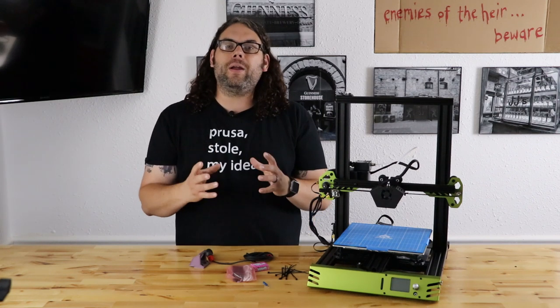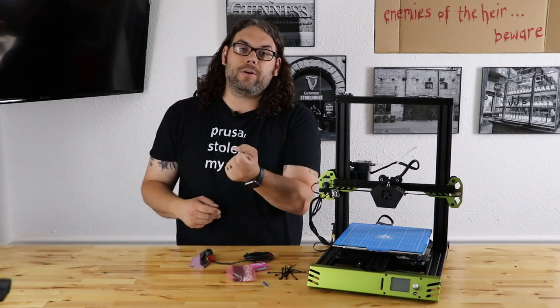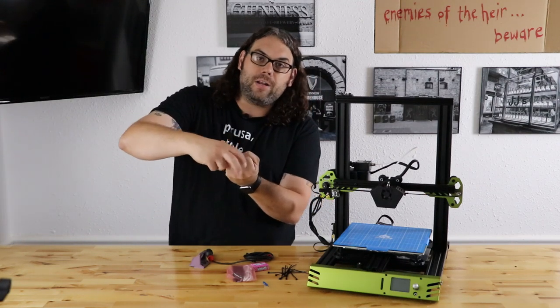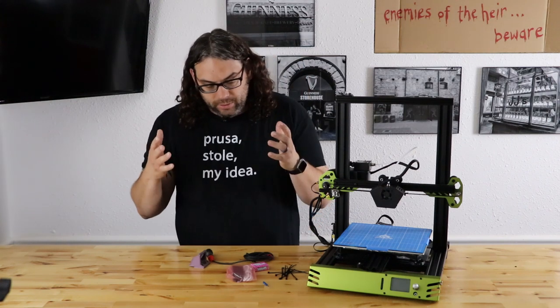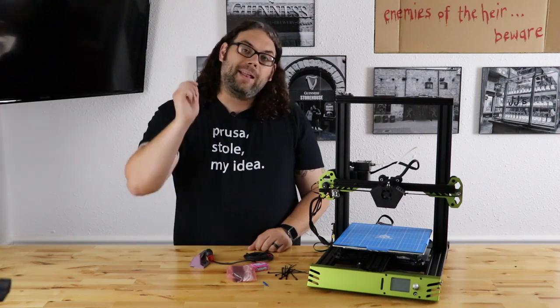I still can't get it quite dialed in because I have to fiddle with it, and while it's printing it's very hard to take needle nose pliers, hold that screw, and adjust those knobs. So we're going to knock it out — we're going to put this EZ-ABL on here and get that rocking for you. Let's do it.